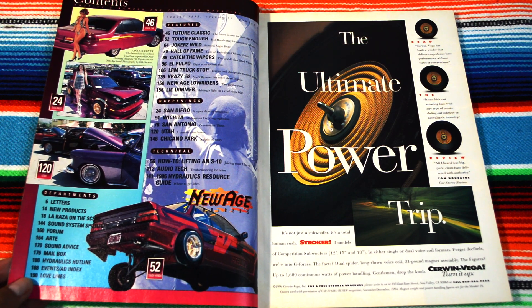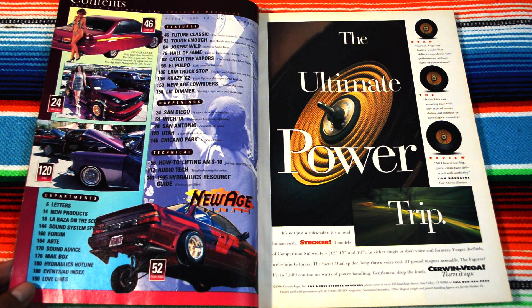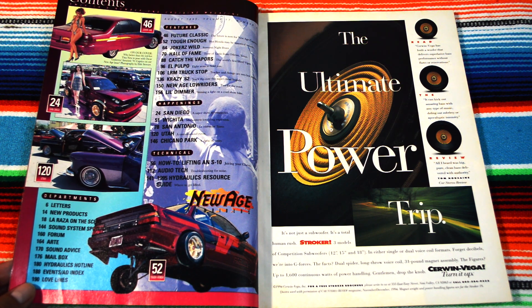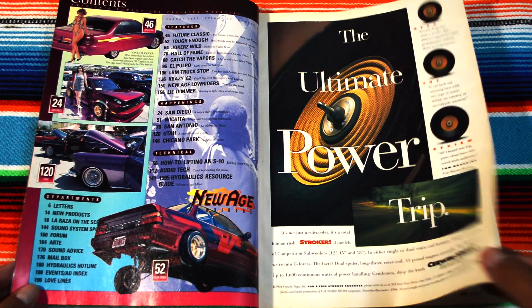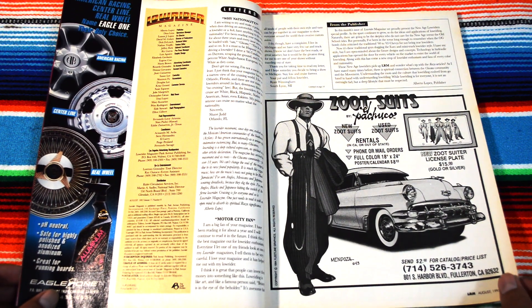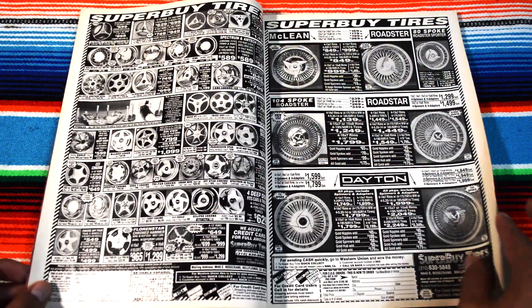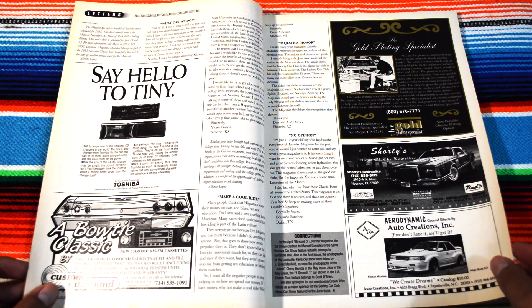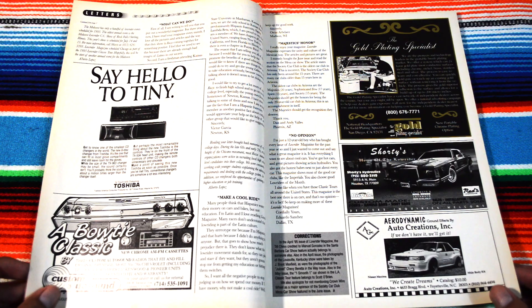New age lowriders — 1995, getting closer to the 2000s. I think we're going to be seeing a lot of lowriders with different ideas. Zoot suit, pachuco style, new posters or new license plates. The gold plating specialist — nice.